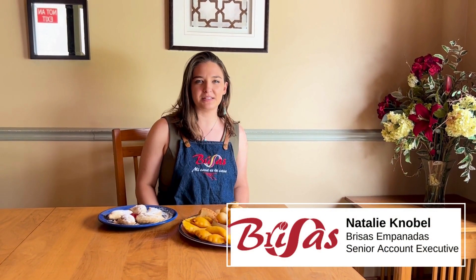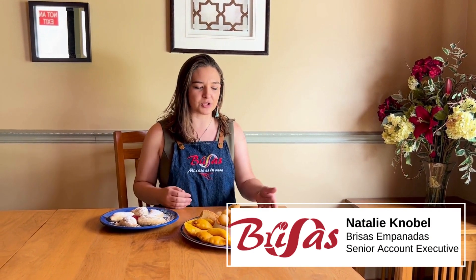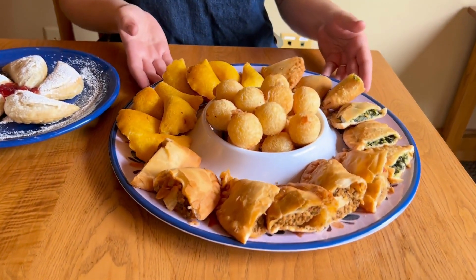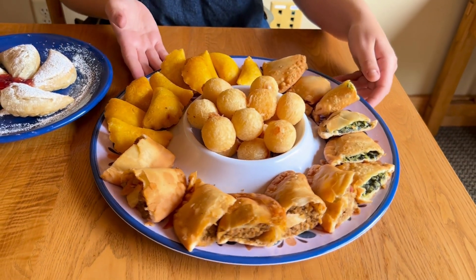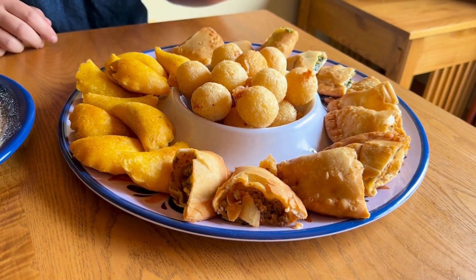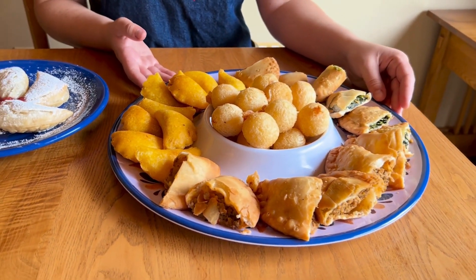I'm the senior account executive for Brisas Empanadas and I'm going to be showing you our products today. We do frozen Hispanic finger foods — empanadas and yucca bites — along with a few desserts as well. The value prop for these products is that everything is zero prep, straight from the freezer to